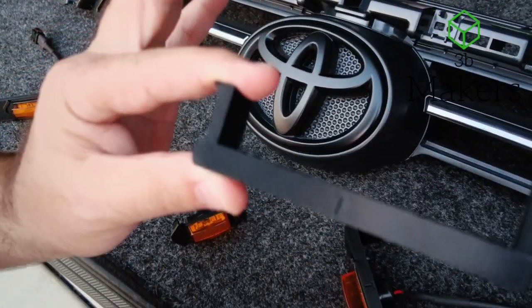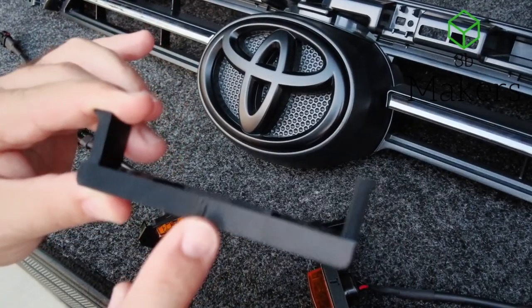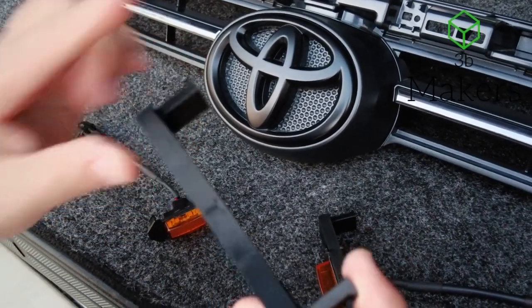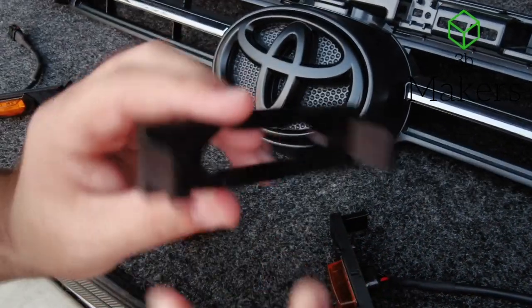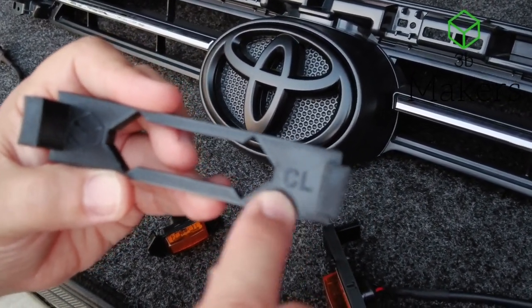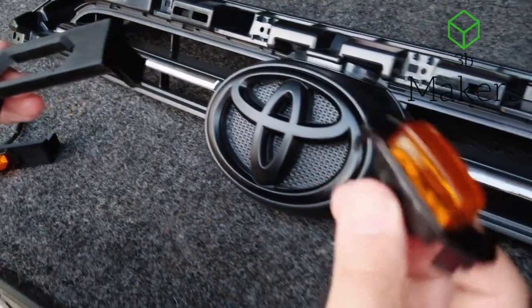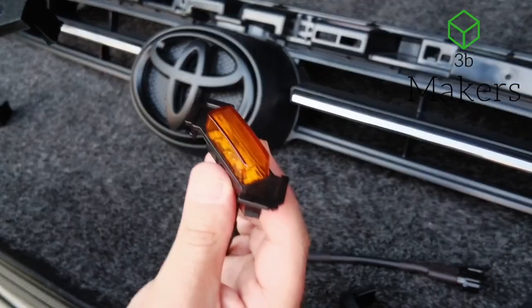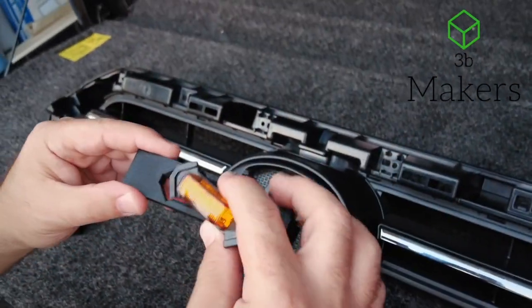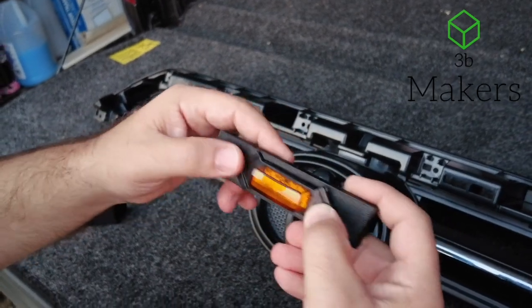So what this insert has: it has a T stamped on top. It's very important that you see that as you're working with each of these, to indicate that's the top. On the back, they're labeled — each one has a label, CL standing for center left. So you have your standard TRD Pro light. They go in just like all the other products that we have for Adaptive Inserts.